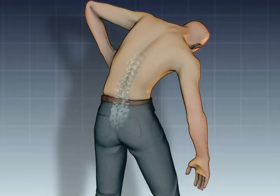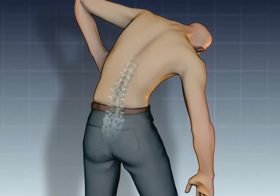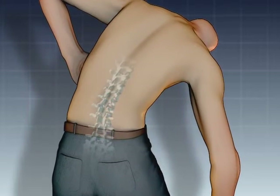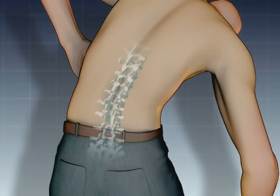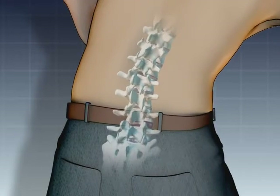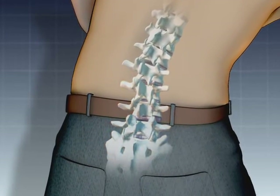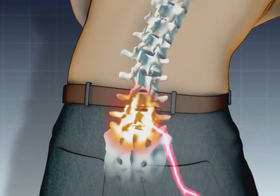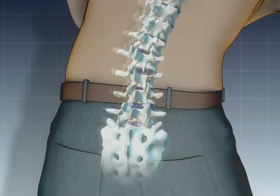Agonizing and sometimes debilitating back pain can be experienced by people with contained herniated discs, an injury that strikes about one and a half million Americans each year. Commonly referred to as a thrown out back or pinched nerve, this injury can be accompanied by intense pain in and around the affected disc as well as in surrounding areas of the lower back and in the legs.